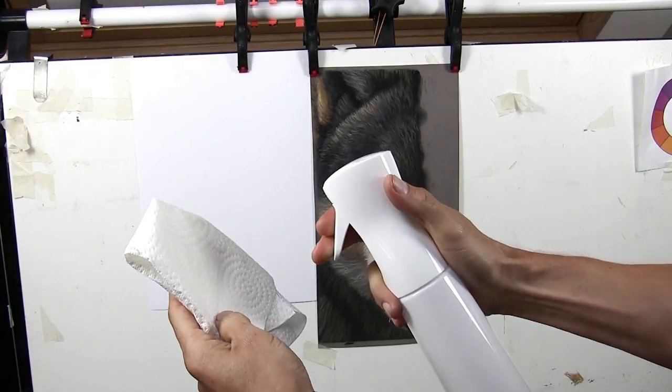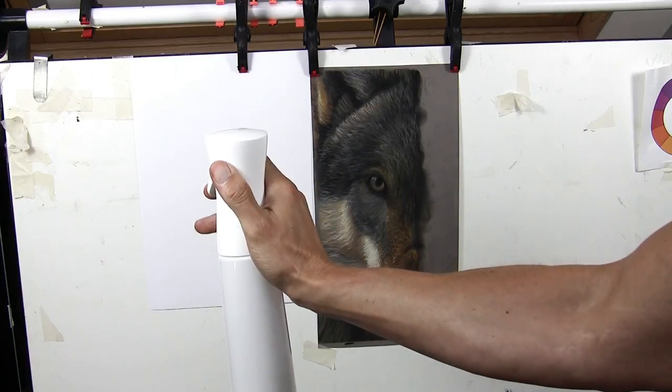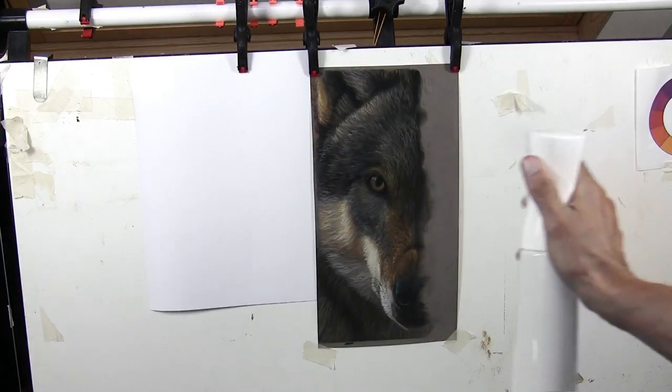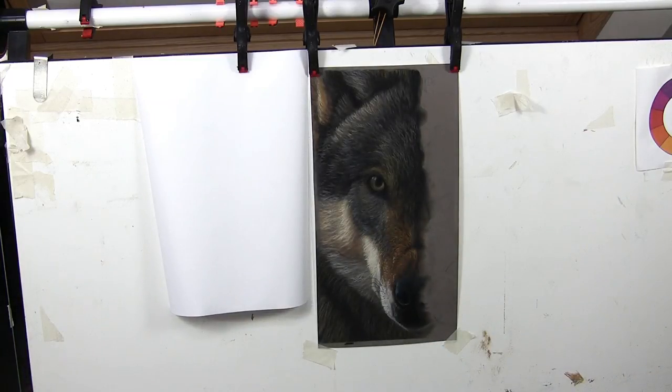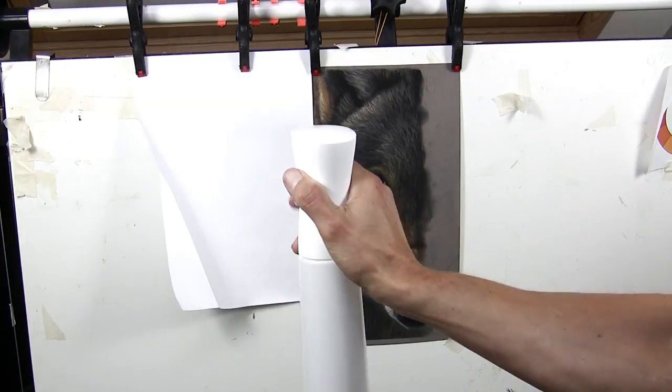Here I'm quickly showing how I prime it on a bit of tissue first, and then actually spray it over my pastel drawing — a very even spray, side to side, going outside the edges. Simple as that. It dries in a few minutes and then you can put a second coat on quite easily.